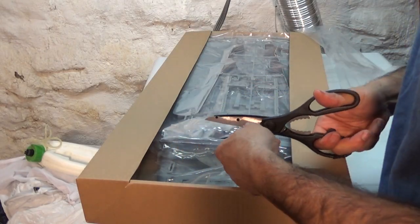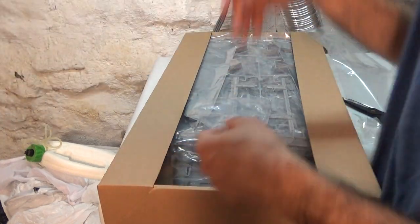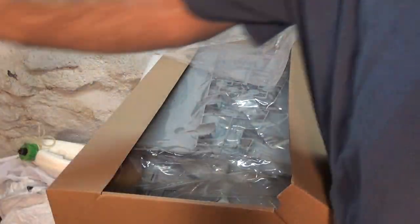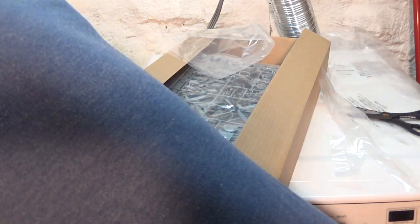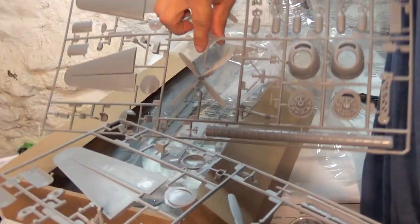Got one right here — got the plastic parts, throw those in. Sometimes you can turn parts to the side. This one looks like it's already been opened, not a big deal, we'll put it in the opposite way. We've got two spurs in here — I don't know why we have two sets of props, but there you go.